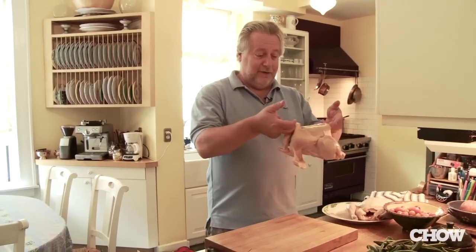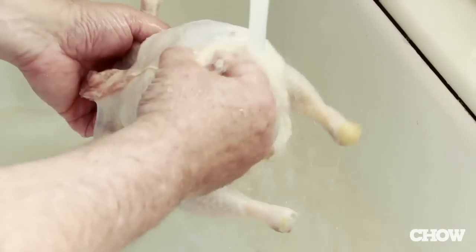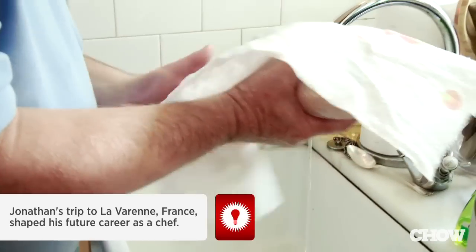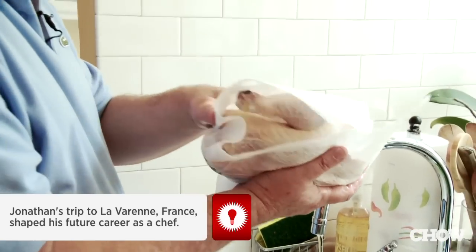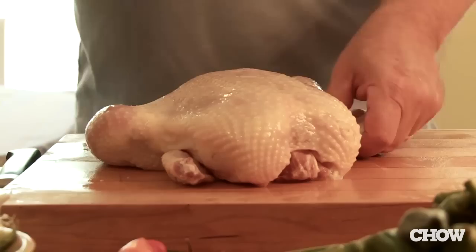I grew up on a chicken farm in Sonoma, California. To be honest, I never had really great chicken growing up — my grandma used to cook the hell out of it. It wasn't until I got to France that they actually cooked it so it was moist, tender, but had flavor. It tasted like a chicken.